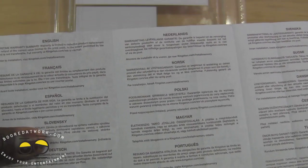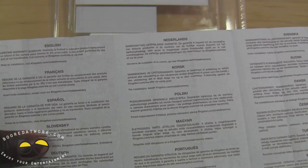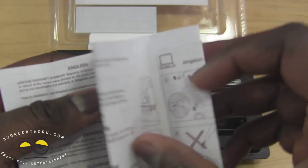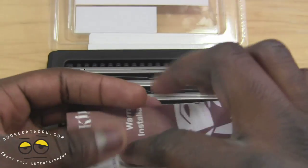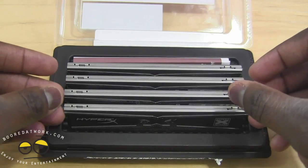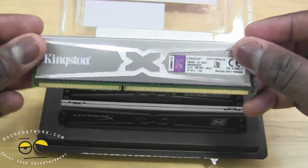You have a full lifetime warranty on this. Basically any defects or issues with your product, you can send it back to Kingston, which is pretty cool and something I think a lot of people would appreciate, especially with RAM in today's day and age.